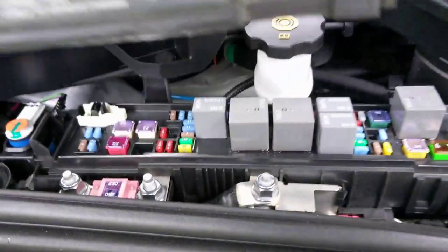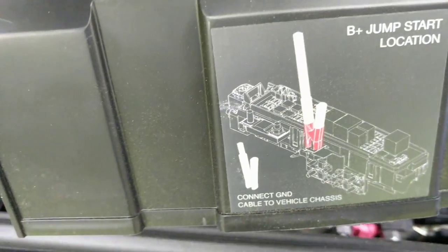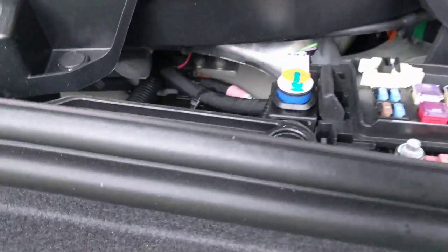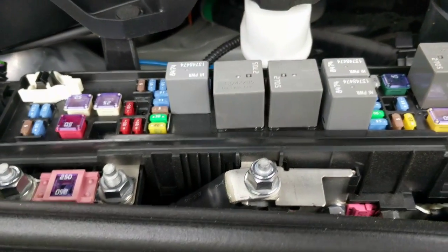You connect your hot lead right here, and you connect the other lead to a vehicle ground — you can find some metal in there to ground to the vehicle. And that is how you jump start your 12-volt battery and get your car going.